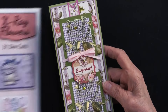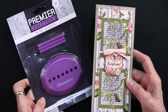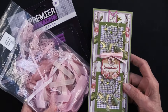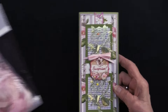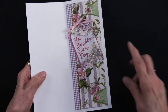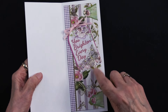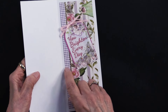She did a bow using the bow maker — that is Heidi's secret weapon — with the light pink ribbons, which are going to be used again so we'll keep those handy. That's the front of her card. For the inside she used another piece of the same patterned paper, with the gingham behind it.